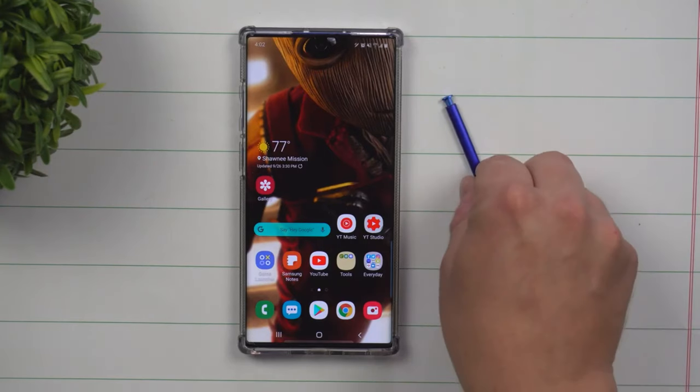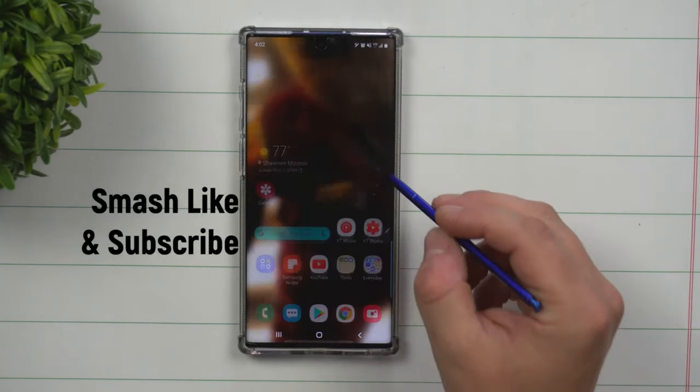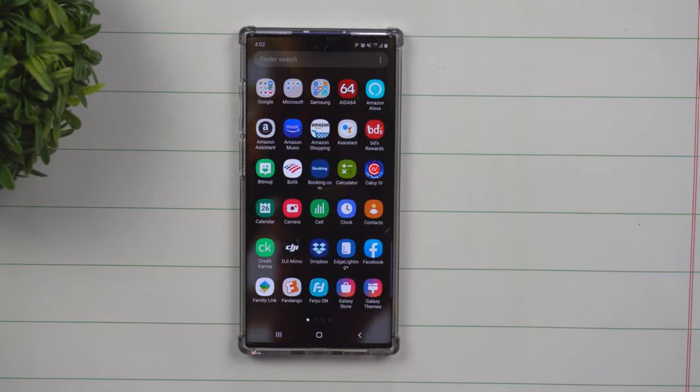Hey everybody, welcome back to Samsung in a Minute, the channel that trains you on your Samsung Galaxy devices in two minutes or less. Today's topic is talking about properly backing up your photos and the best way to get it done.